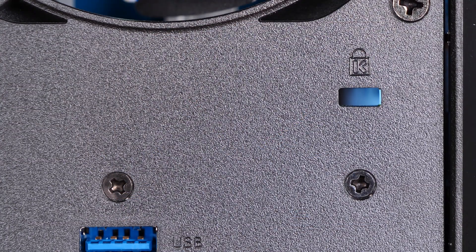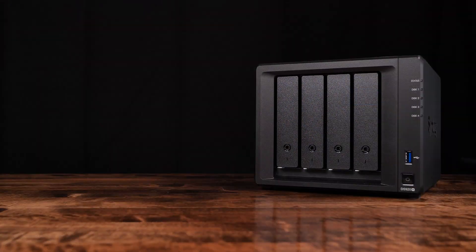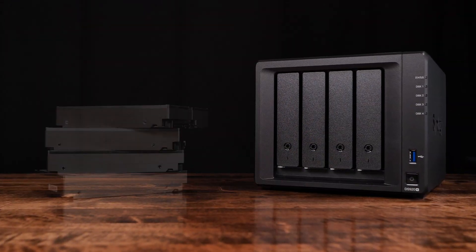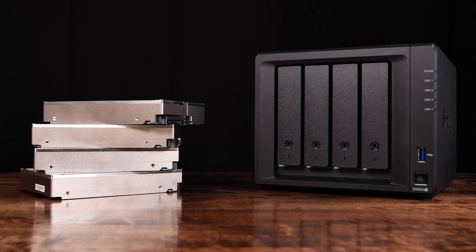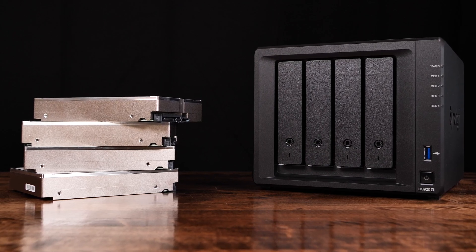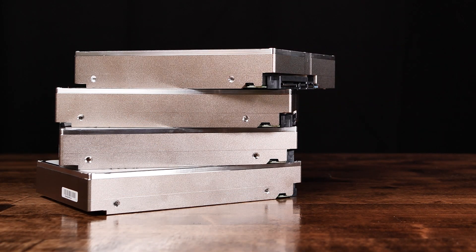The DS920 Plus also has a Kensington lock slot for those looking to secure the unit. Synology publishes a compatibility list of supported drives on their website, so check there to find discs they recommend. Regardless of the mechanical discs you choose, we highly recommend buying drives with traditional CMR, or conventional magnetic recording technology, and avoiding ones using SMR, or shingled magnetic recording technology.